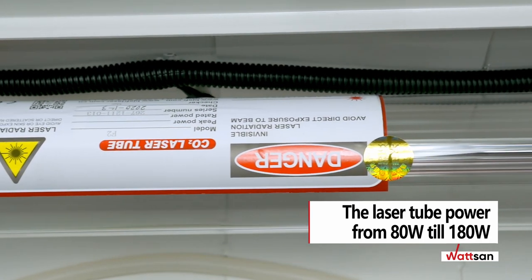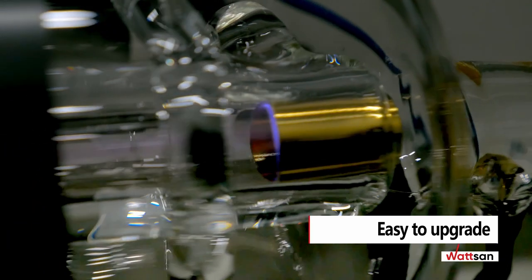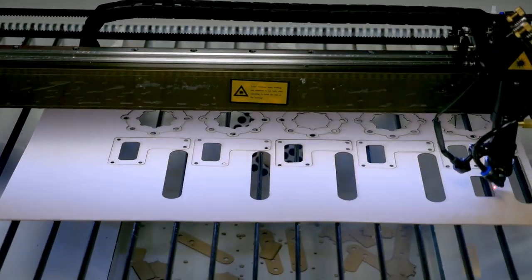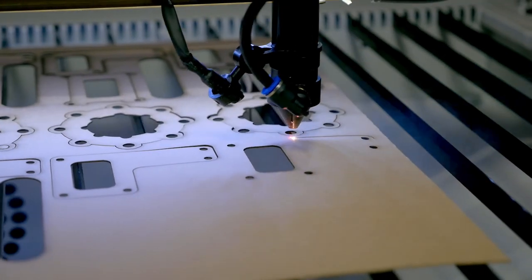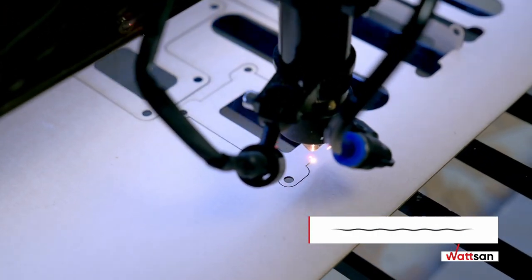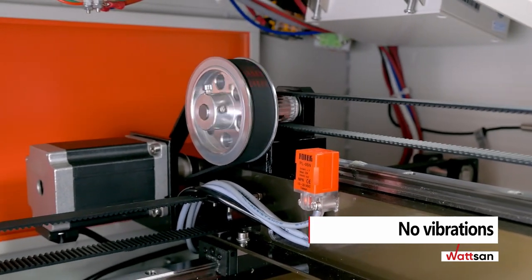The Watson 1060 comes with laser tube power ranging from 80 watts up to 180 watts and even more. You can easily upgrade your Watson in any way you need, either while ordering or during usage. Each Watson machine is carefully designed and upgraded according to customer feedback and developer tests.